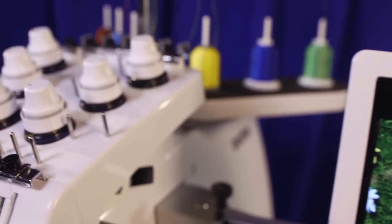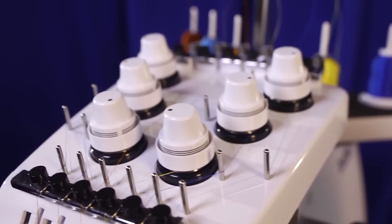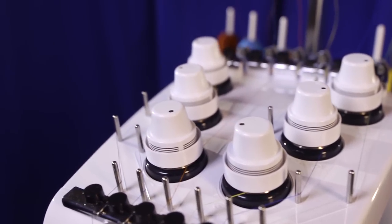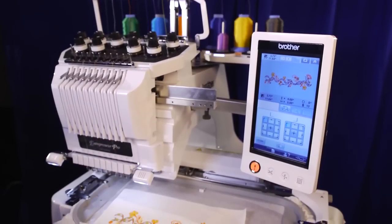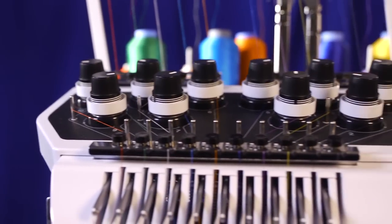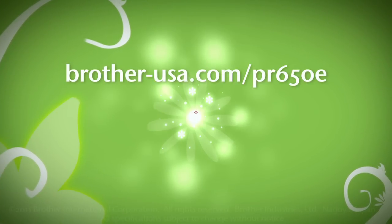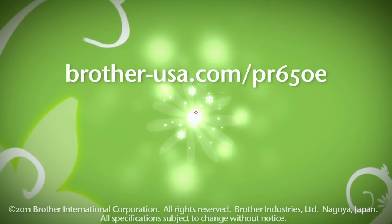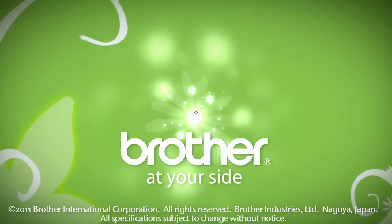With its impressive range of features, the Entrepreneur PR650E is one of the most exciting multi-needle machines available. Looking for more power and features? Check out the Brother PR1000E, a 10-needle home embroidery machine with all the features of the 650E and so much more. See more at Brother-USA.com/PR650E or visit an authorized Brother Inovus dealer today.